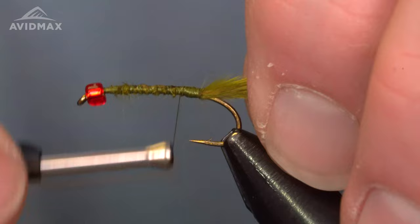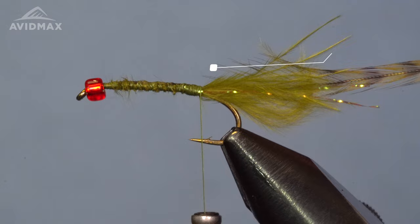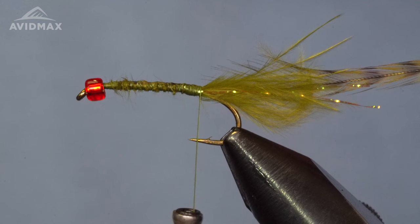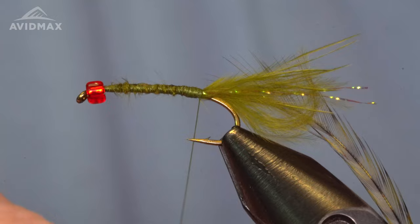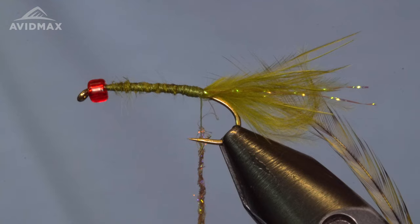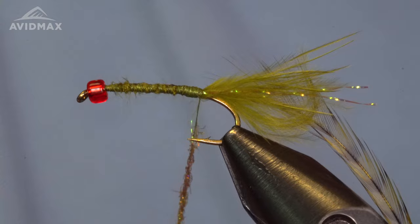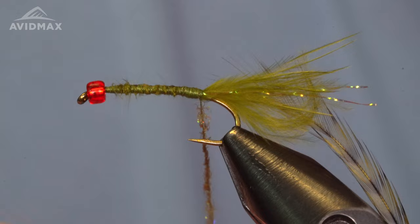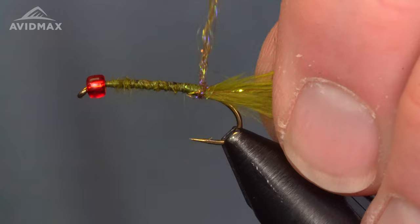Now we're going to build our underbody. I'm using some ice dub in olive brown — you can also use light olive; both are really solid for a natural imitation of a damsel nymph. This is a good summertime fly to have in your arsenal, especially if you fish still water. In July there tends to be a lot of damsel activity here in Colorado as water temperatures warm up and damsels start to move around and hatch. I'll use some dubbing wax to help with the ice dub.